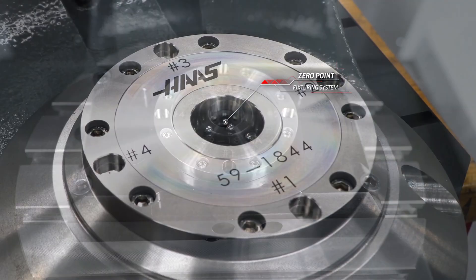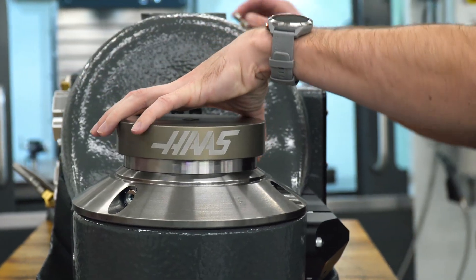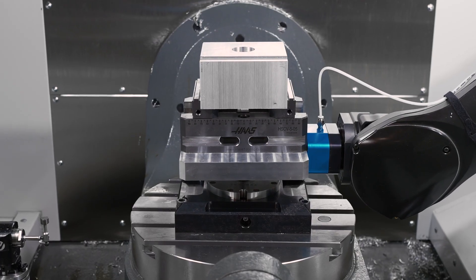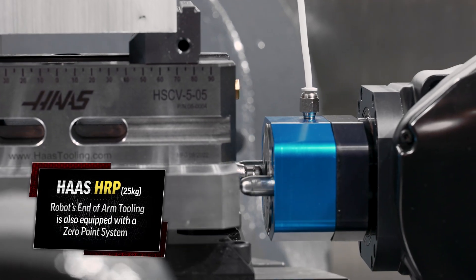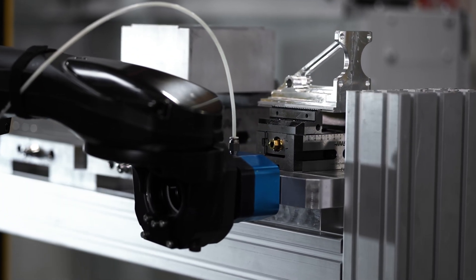The Haas zero-point fixturing system has been around for years now, and many customers have been using it for loading and unloading of parts onto our freestanding rotary products. Taking this same approach and adapting it to this slightly larger pallet allows you to accommodate a wide variety of parts for unattended machining. The end-of-arm tooling on the Haas robot package also uses a zero-point system to pick up and deliver the pallet in and out of the machine.